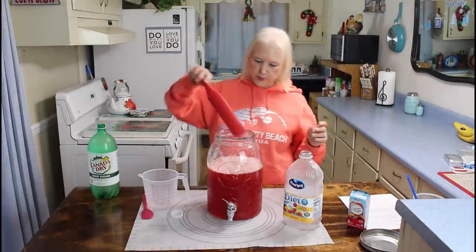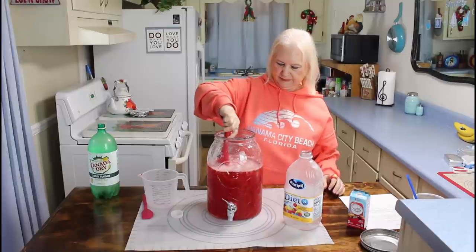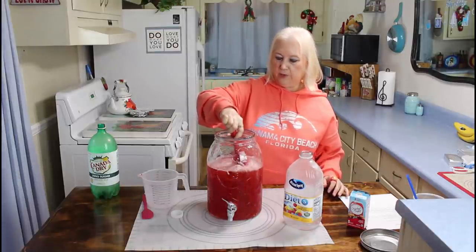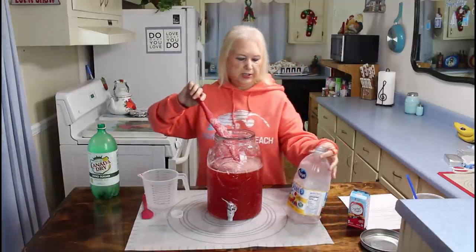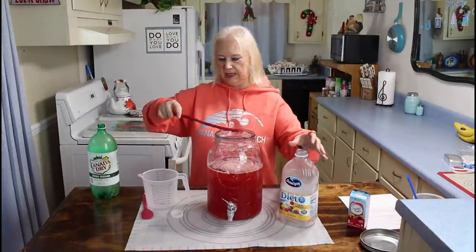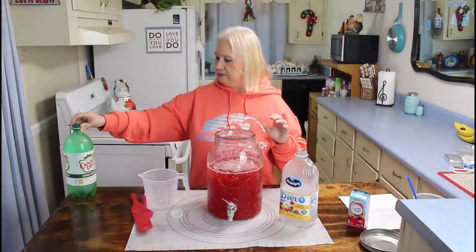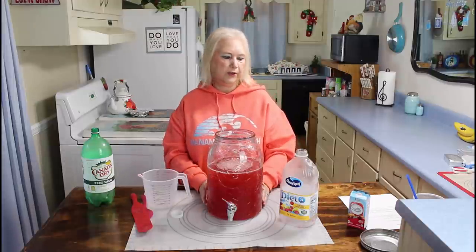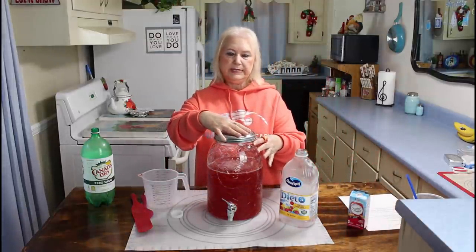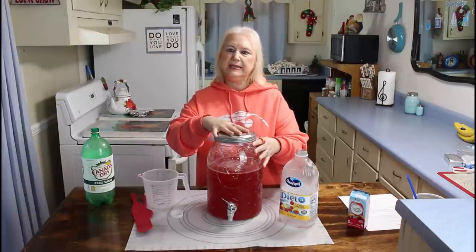I'm going to use my spurtle and stir this up good. If you don't want this completely low calorie, you can just use regular pineapple juice in it. You can use regular Canada Dry, but this is our low sugar version. I'm going to put this in the refrigerator and let it get cool. Now onto my next recipe.